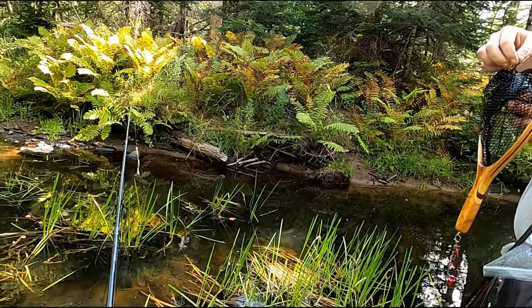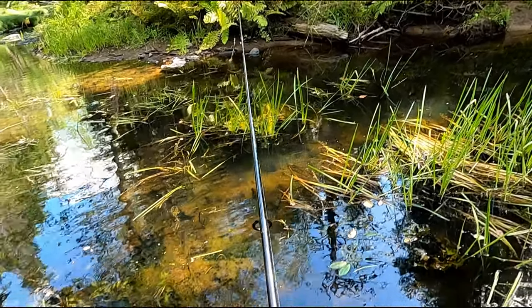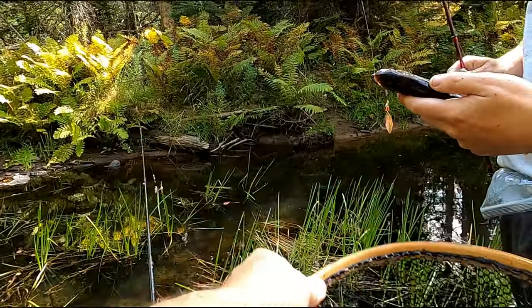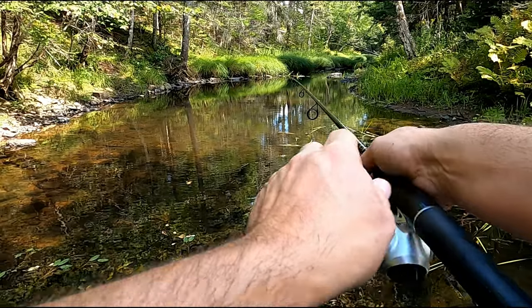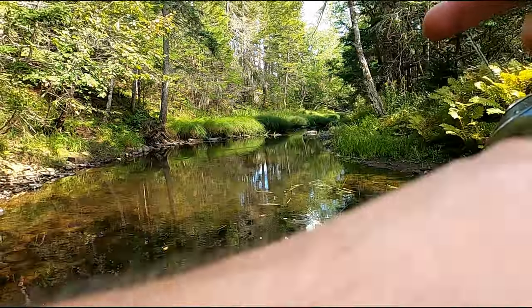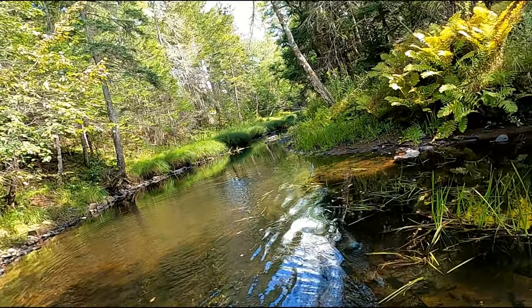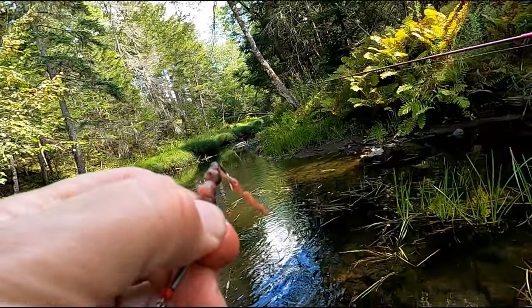Thanks Jason. I got a bag here somewhere. Let's get him out of the net first. He's fat too — yeah he is. There he is. Oh, come back for it. Geez, that's a little guy — oh, he's not bad. Yeah, we'll keep that one. Hold on, stay still there — nice.